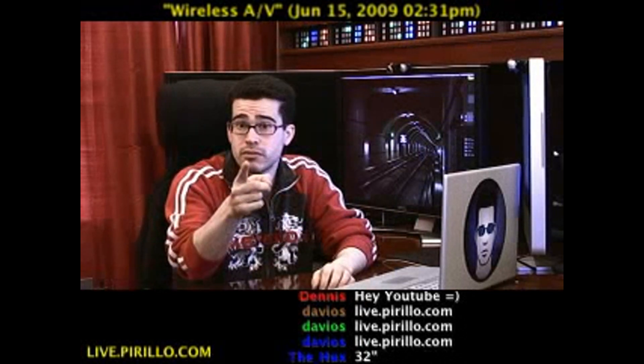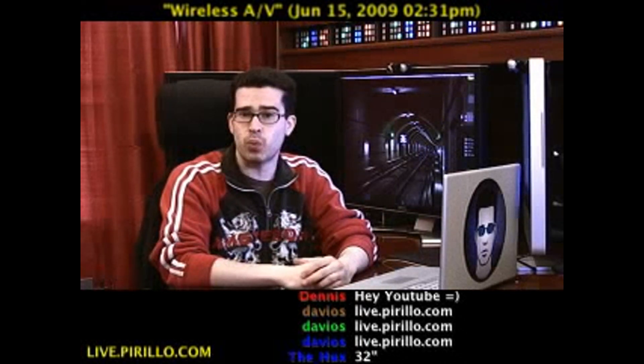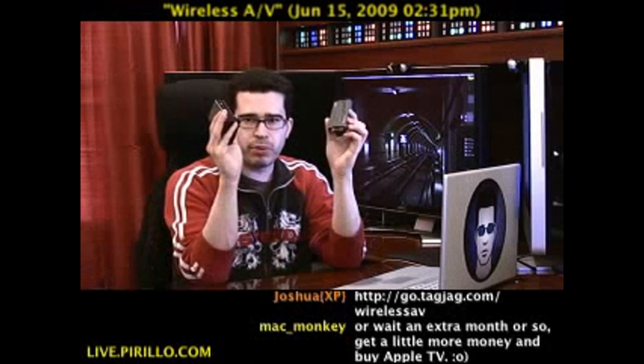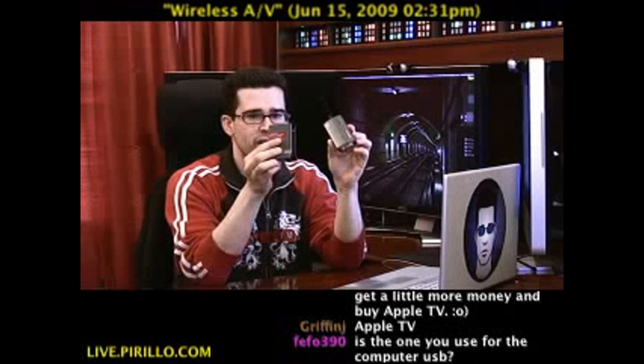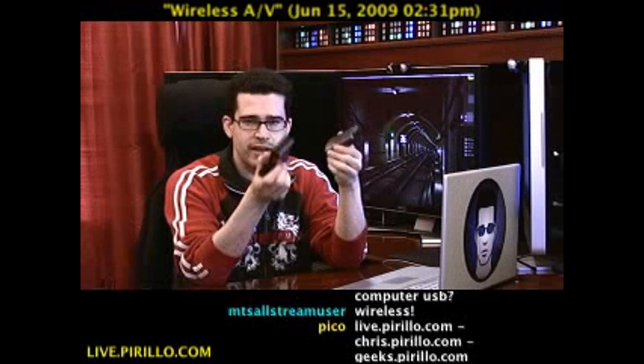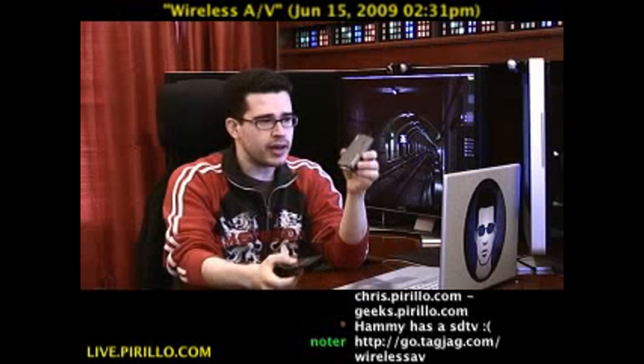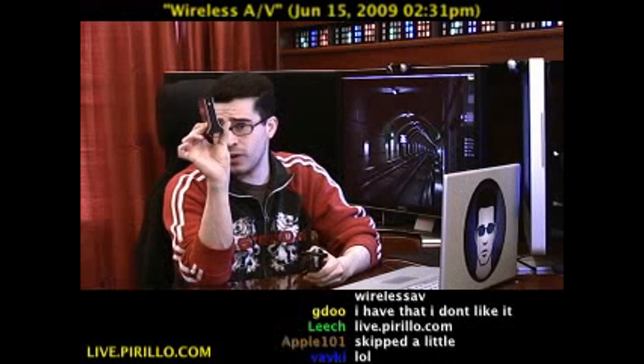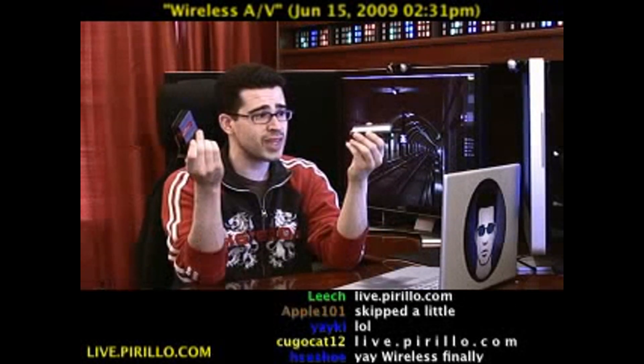You can do it! Go.tagjag.com slash wirelessav will link you off to IOgear's latest product. This is a wireless audio video kit. It comes with everything you're going to need. Connect one end to your computer — a Windows machine — and the other end to a television, and that's about it.